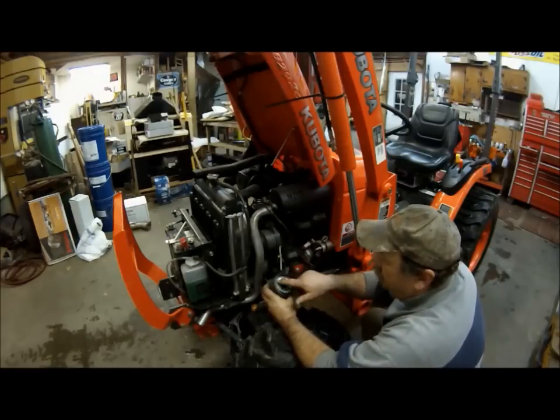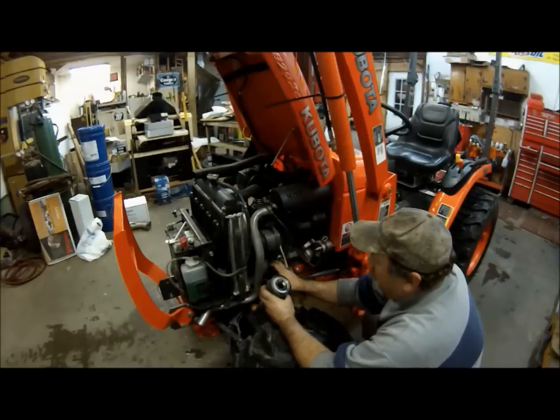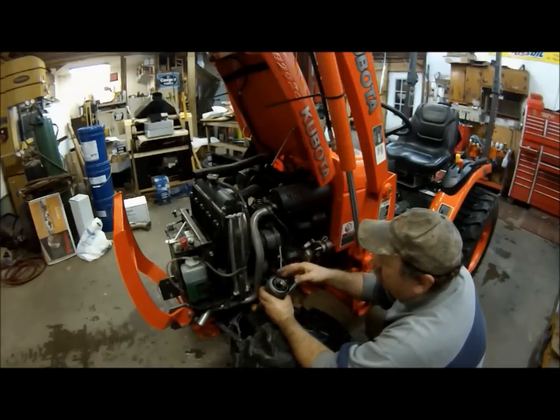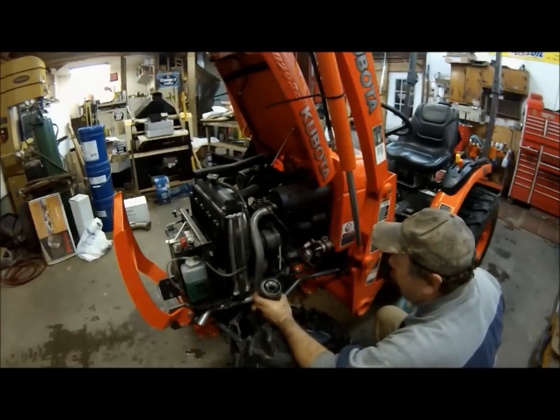Let's take a look at the oil filter. The O-ring actually stayed stuck on the engine block — we have to make sure we remove that. If we put the new oil filter on with that still on there, we'll definitely have a leak.